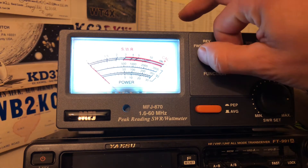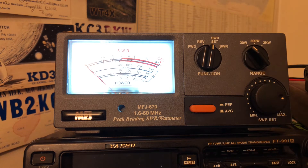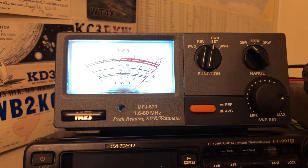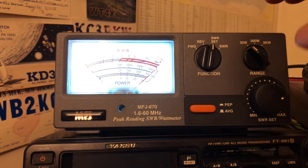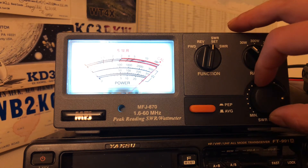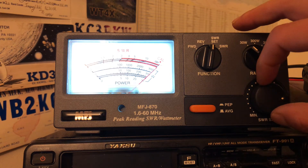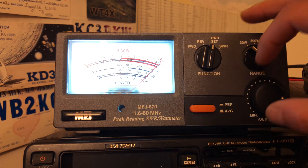This function toggle here — you want to put it to SWR set and you want to key up your PTT button. Then you want to use the SWR knob to get it kind of lined up to the calibration line. This thing has gotten touchy over the years.